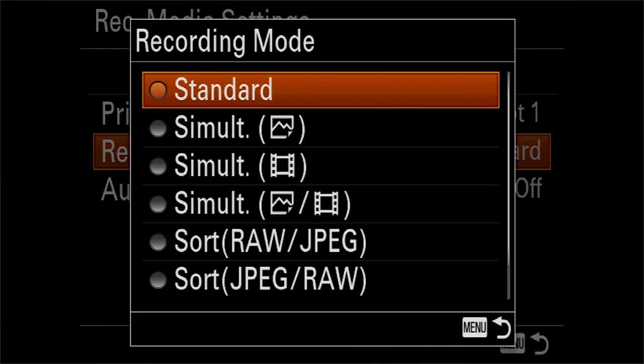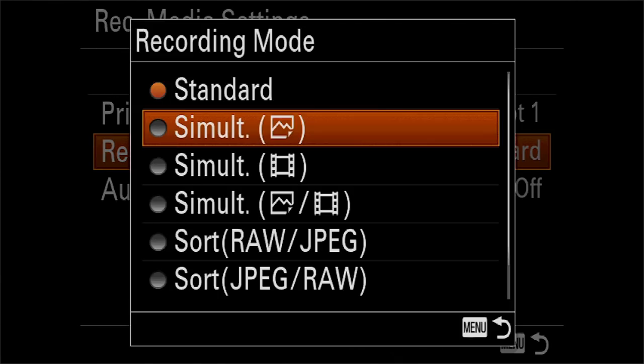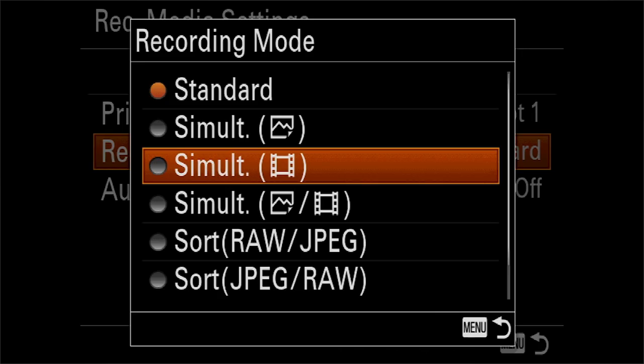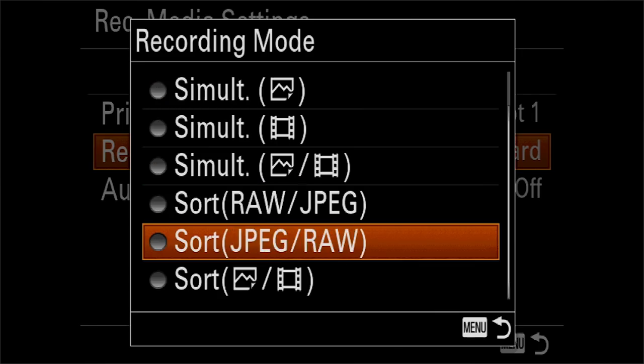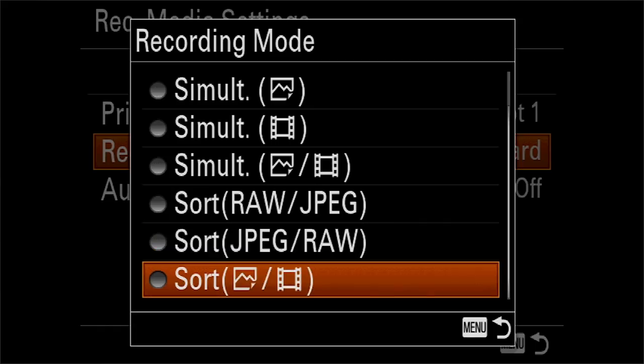This is going to allow you to shoot RAW and JPEG photos at the same time. Or you can set up the camera to be a redundant recording media, so you can record stills on one card and it will copy that same image onto the next card as backup.